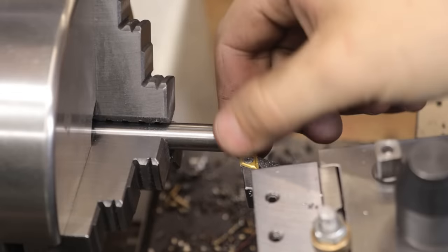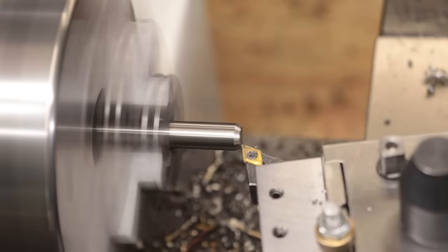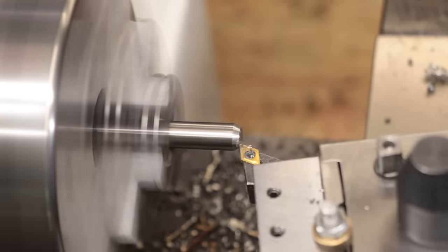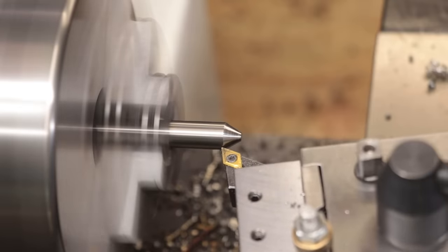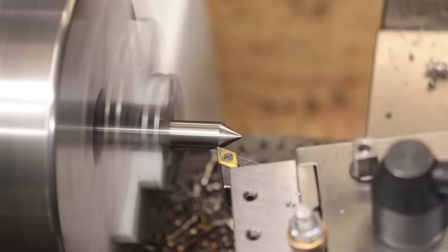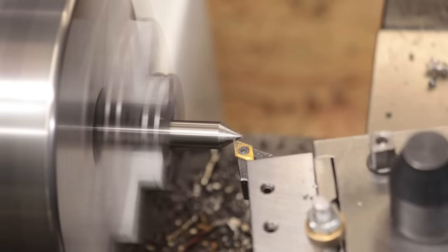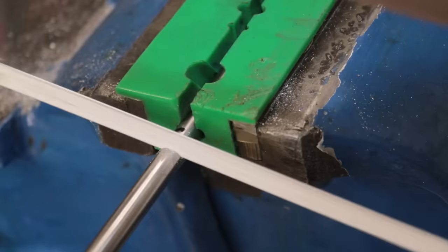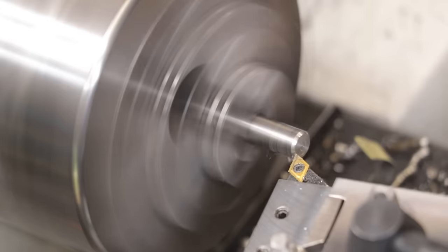The next thing I need to do is get the center made. I'm holding the stock in the three-jaw chuck, which is only good enough for about 40 to 50 microns of runout — not perfect, but acceptable for what I need here. It's probably better if you have a four-jaw chuck and dial it in properly. I can now cut the stock to length and get a center drilled in at the other end.